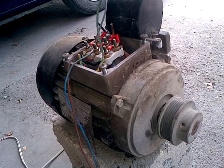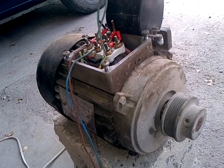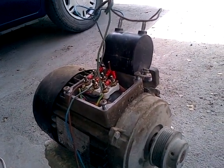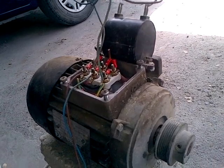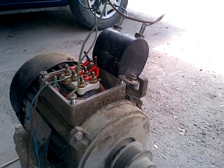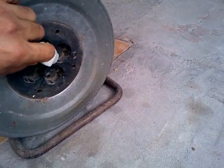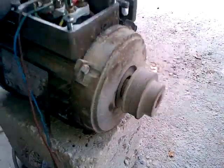Hello everyone. Here I'm trying to run a three-phase motor on a single phase, referring to one of the internet video clips. Here is the result — I will plug it in to the socket. Here you can see it's running.